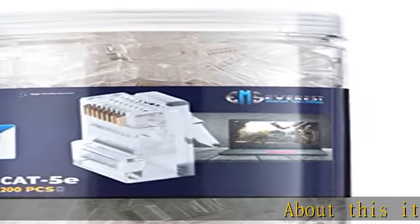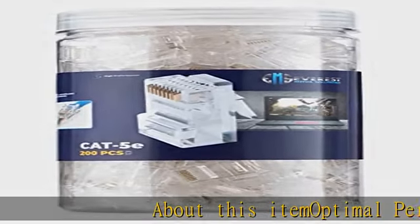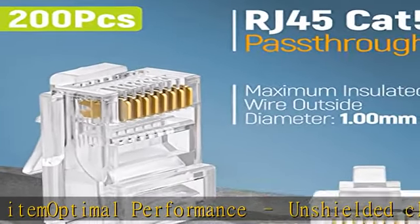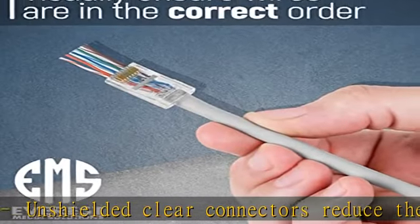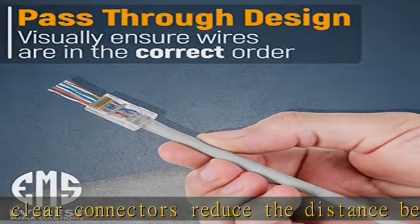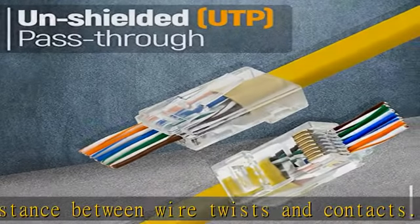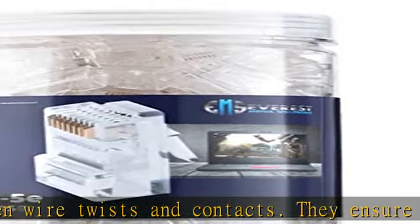Optimal performance: unshielded clear connectors reduce the distance between wire twists and contacts, ensuring a solid connection for the finest performance that inhibits frequency noise. Easily identify wiring order — the pass-through function allows the wires to pass all the way through the plug so you can verify they are in the correct order before crimping.